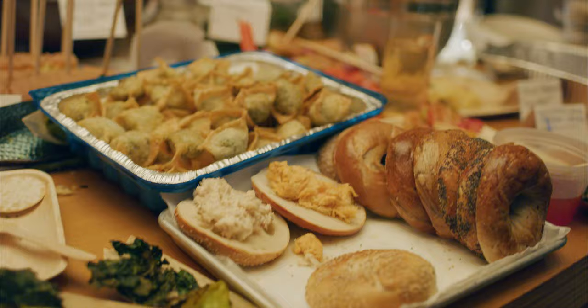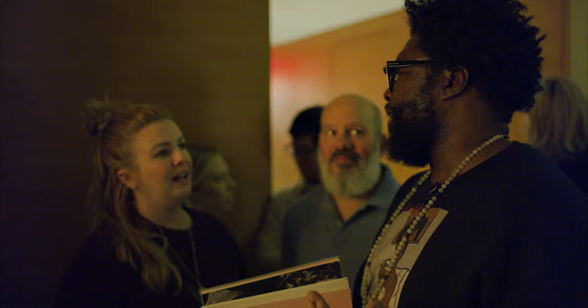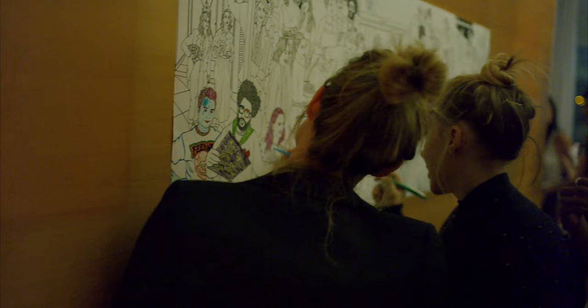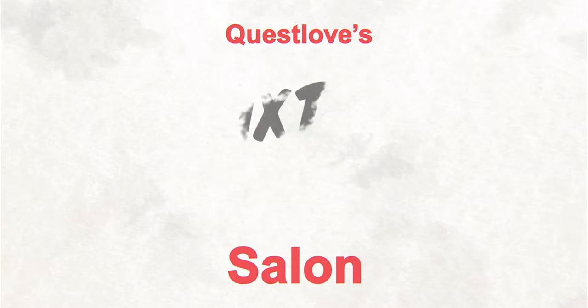And this really just teaches you how to plan a good party. The party's great, people are jamming out on the piano, drinks are flowing, food's flowing.